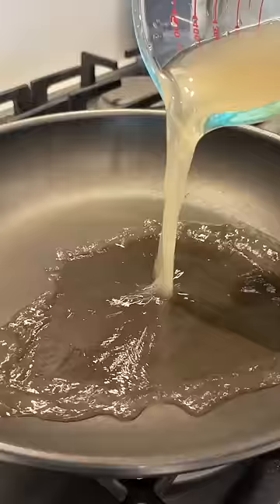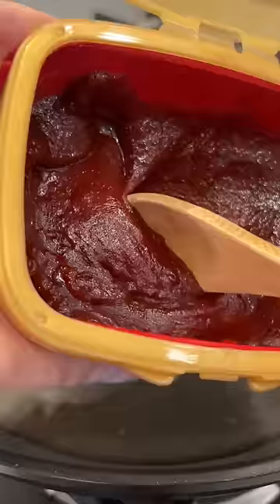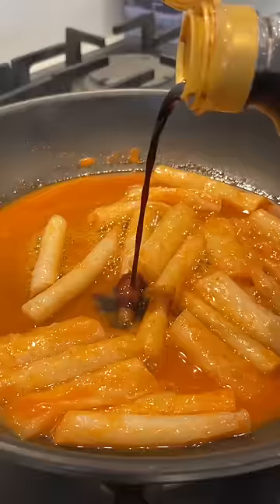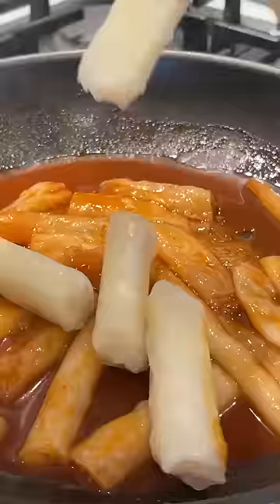Now for the sauce, I'm using dashi, but you can use any broth you like. A spoonful of red pepper paste. Add your rice cakes, soy sauce, red pepper flakes. I like oligosyrup, but any sweetener is fine.